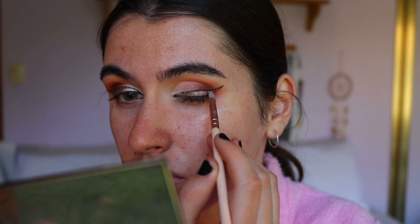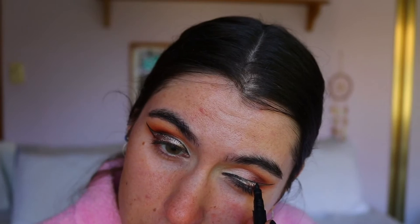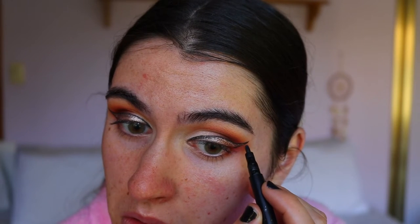That's super bougie, I'm not going to lie. I actually love how that's turned out. I think that's enough for the eyes at the moment — and of course I'll do an inner corner and brow bone highlight a little bit later.